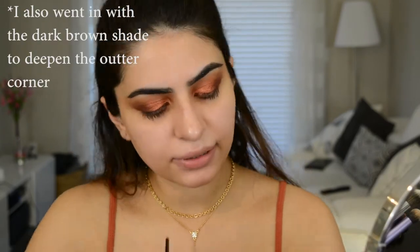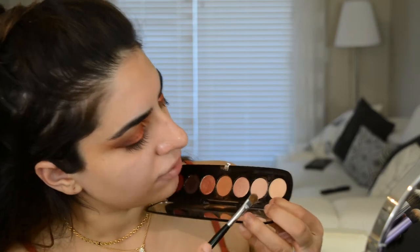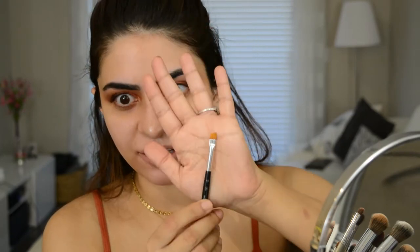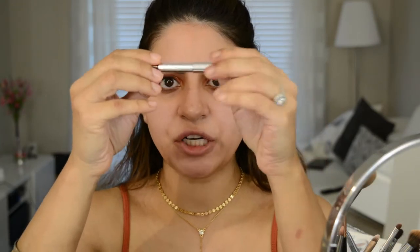To clean up the brow bone a little bit, I'm going to dip into this matte color with a flat shader brush — this one doesn't have as much kickoff or pigment as the other ones, and I'll take that right under the brow. Then I'm going to take an angled brush and dip into that really dark purpley brown and go along the lash line, really messy, just to smoke it out and make it look a little more grungy. Next I'm going to take the Marc Jacobs Highliner in black — it is really, really black — and use that to tightline. I'll finish up the eyes a little bit later.